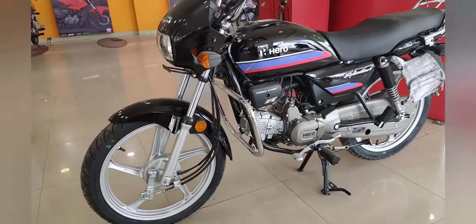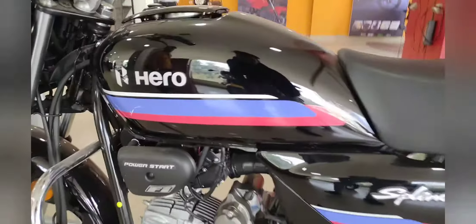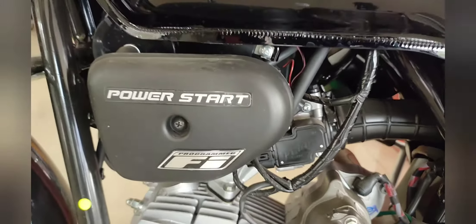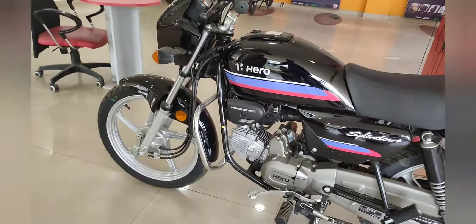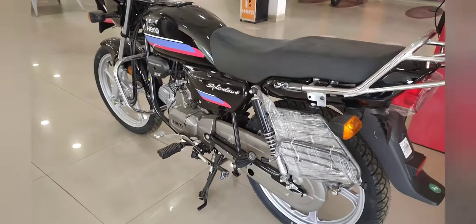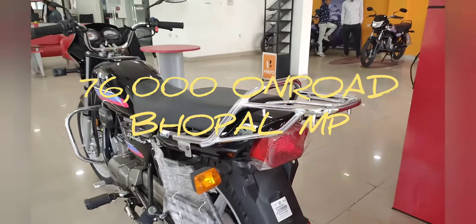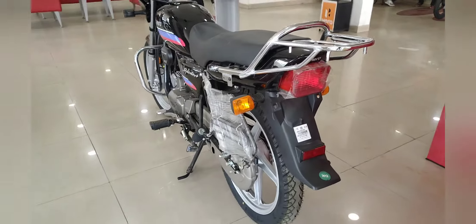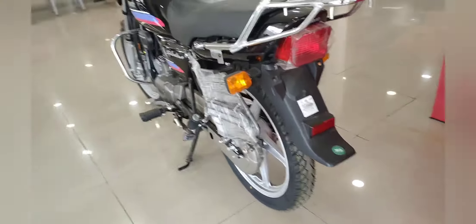Today we are covering the all new Hero Splendor Plus 2021 BSX model. The carburetor is closed in this bike with a fuel injector, and you can get a 99cc to 100cc engine. The on-road cost is 76,000 on-road Bhopal. The rear look remains the same as when the Splendor was launched, and now we are going to the Y-generation model.